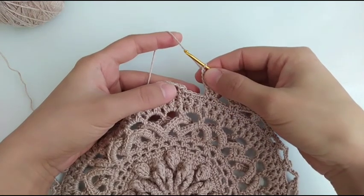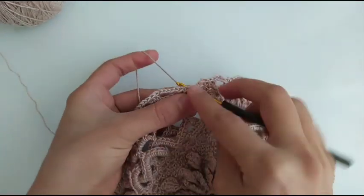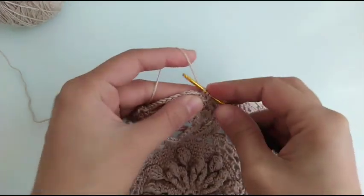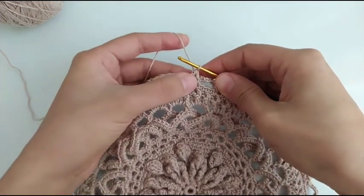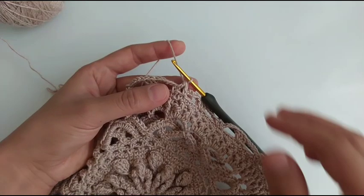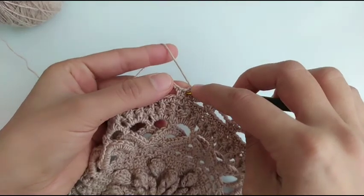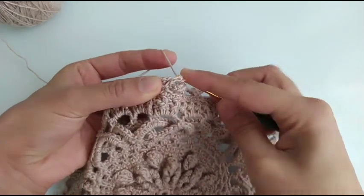At the end of the row we chain 5 and single crochet in the stitch before the first one. For the last chain 3 space I use a double crochet because in the next row we are going to start our round in the chain 3 space. Chain one and in here we use the crochet.